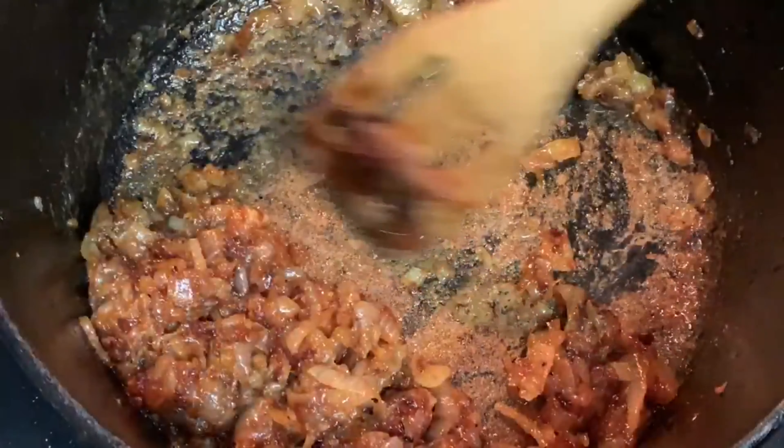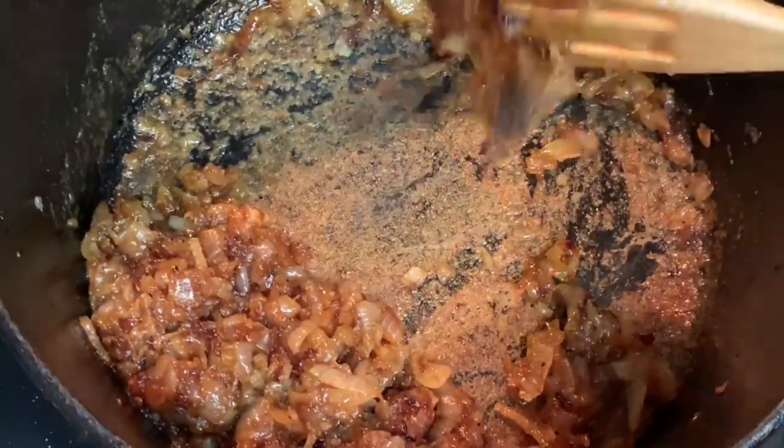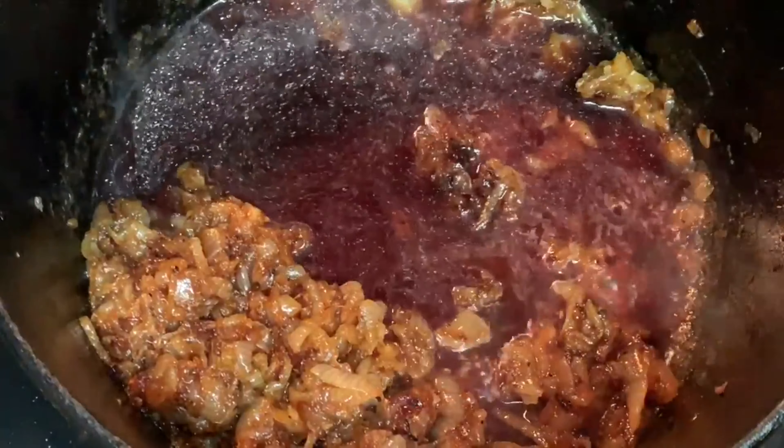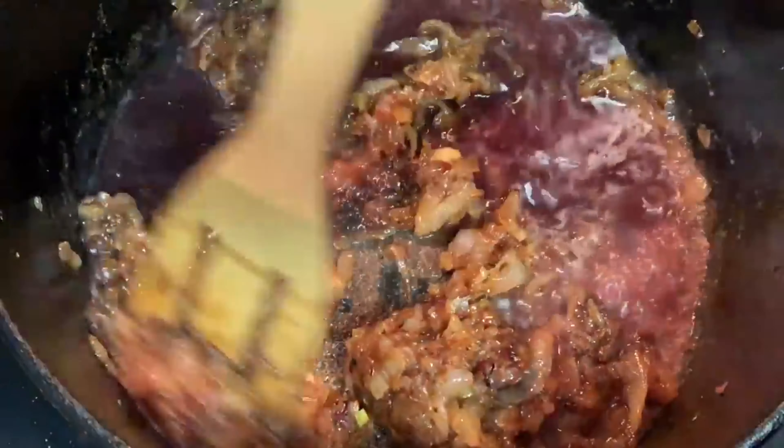Continue to stir. Now see this at the bottom? We need to deglaze the pan because that is nothing but goodness. Add red wine. If you're not a fan of alcohol, you can use apple cider vinegar.